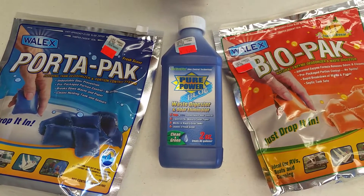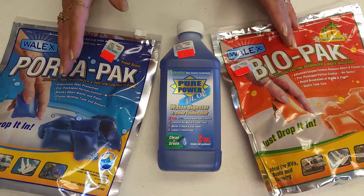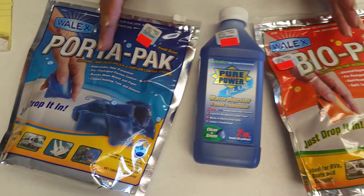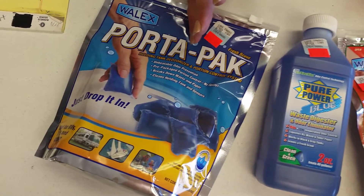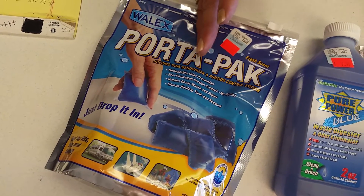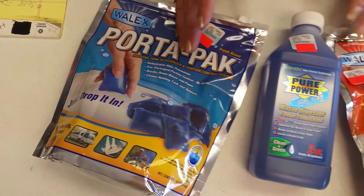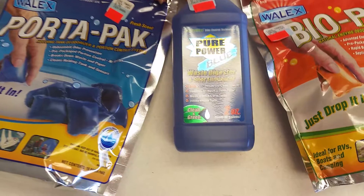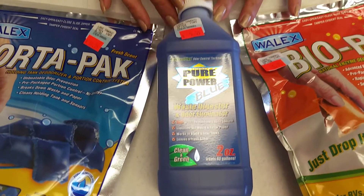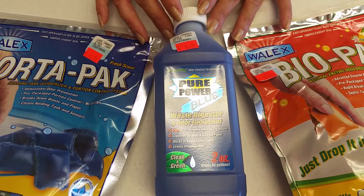Chemicals come in a variety of different styles. You have tablets, where you take one tablet and put it through the toilet after it's been dumped. Add a couple of gallons of water in the toilet bowl and you're fresh and ready to go. They also make liquids. Some can be a variety of 2 ounces to 6 ounces and could treat up to 40 gallons.